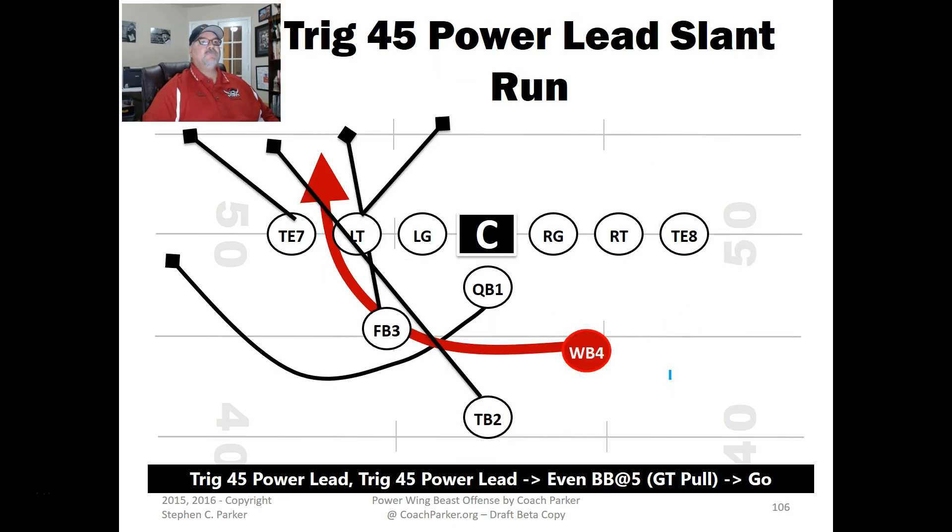This is the Trig 45 Power Lead Slant. I call it a slant run when it's going off tackle. You've got the tailback leading through, the fullback leading through, and then the wingback coming through. The quarterback has spun out and can either boot out or come around and sweep in case you want to pass to the tight end. That's the Trig 45 Power Lead.